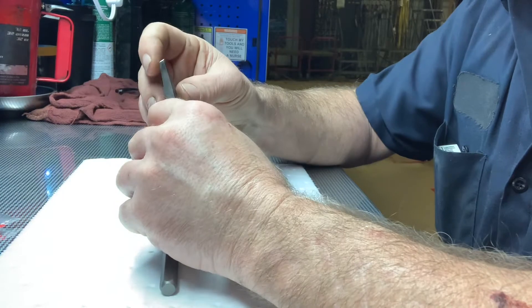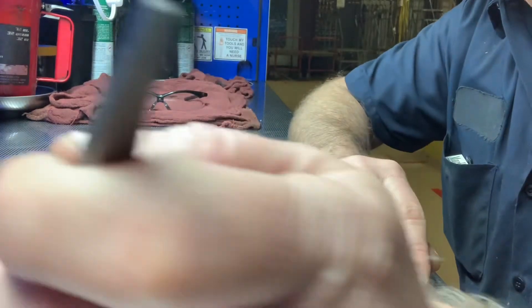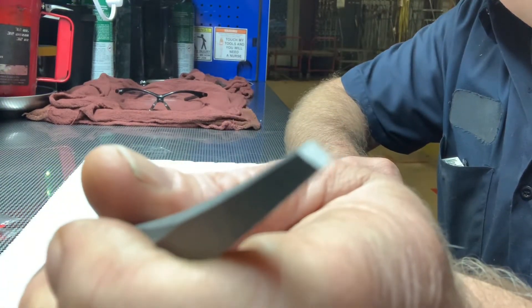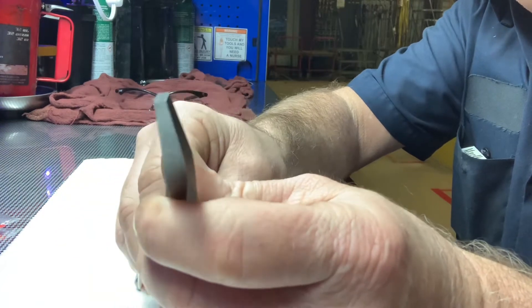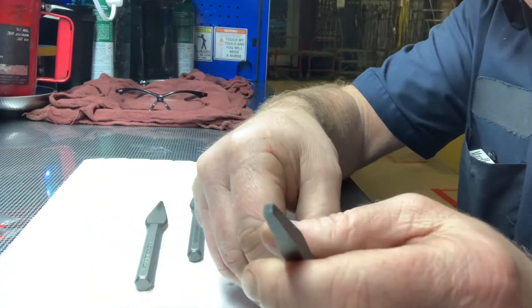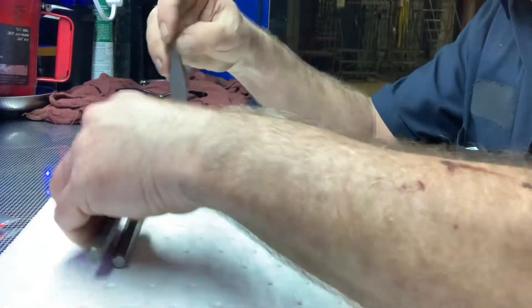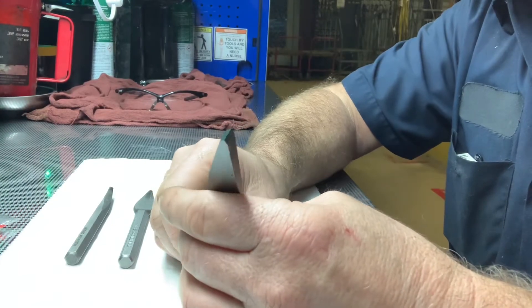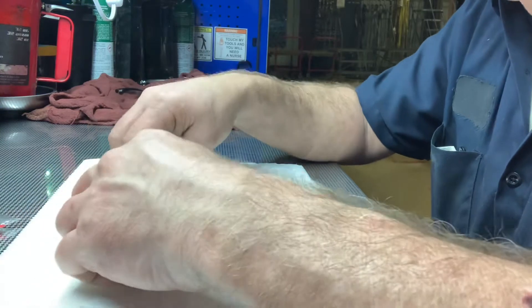It's kind of hard to focus on it — it's almost square but not quite square. Look here, it's got a little bit of a taper to it. Alright, cape brown chisels they call them.